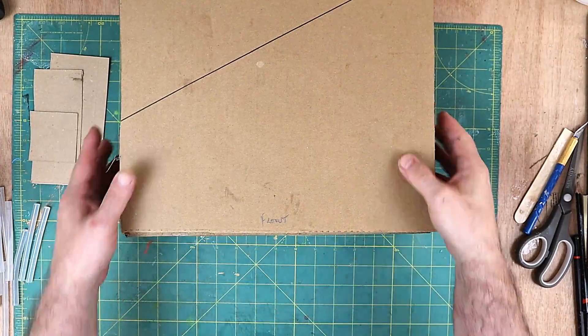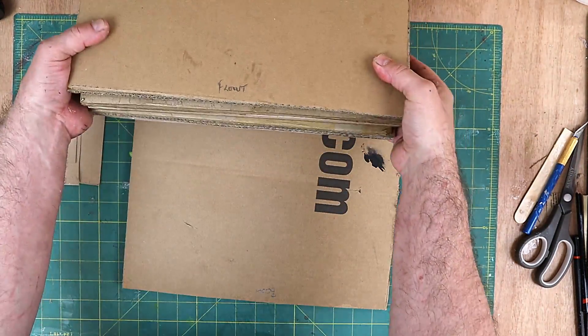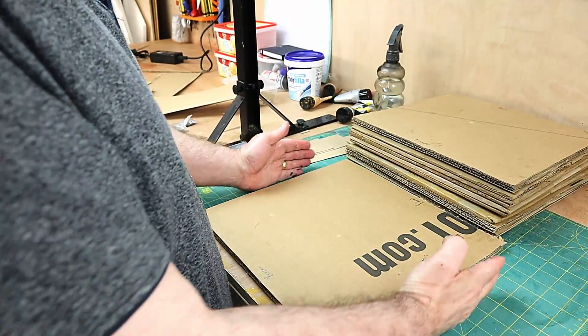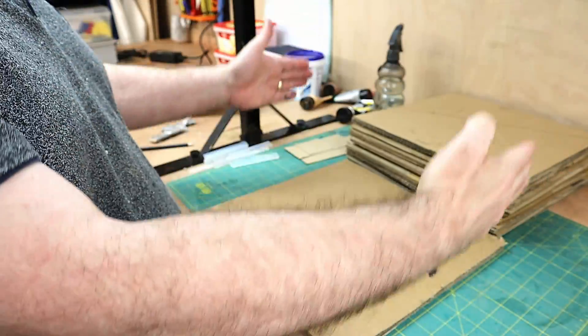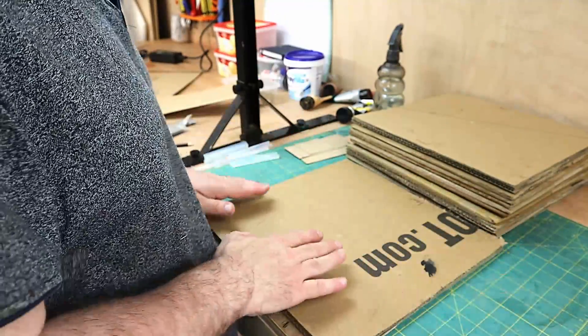Now I just need to put them together. What I'm going to do is make two sides that stick here, just out of cardboard, and then I will glue it all together.